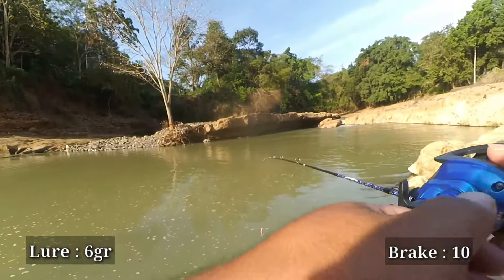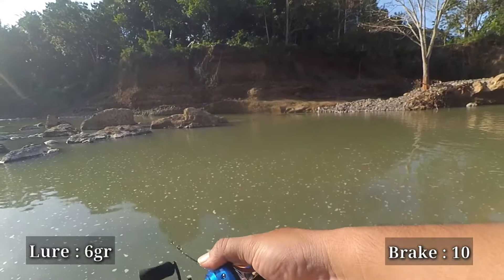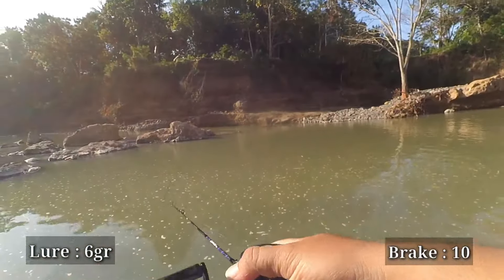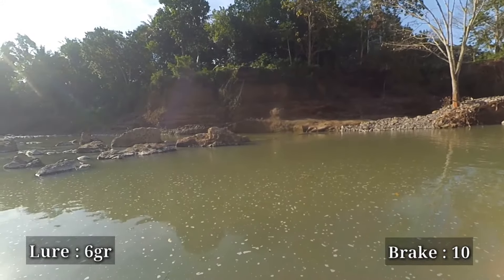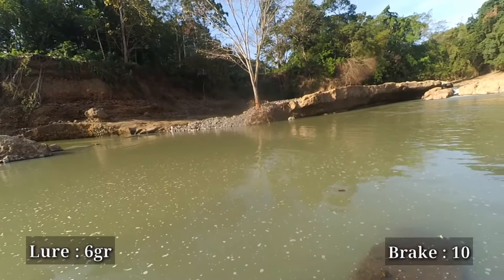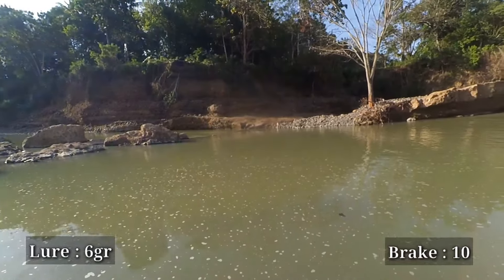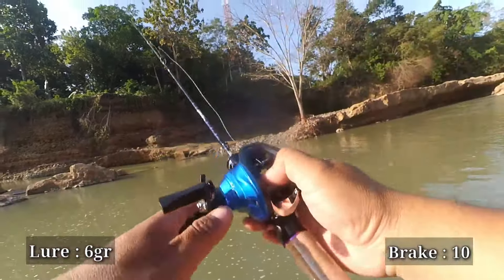Now let's try reducing the brake to number 10. We jump straight to brake number 10 — is it still safe? On the first cast at brake number 10 with the 6 gram lure, it goes slightly farther than before with absolutely no backlash, Sobat Tengler. Quite remarkable for a reel that costs only Rp99.000. It's already capable of a reasonably long cast. This reel is quite easy to adjust with a 6 gram lure — no issues at all.